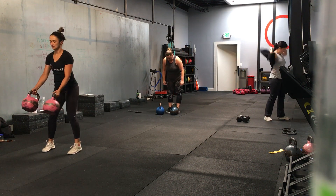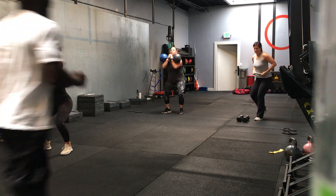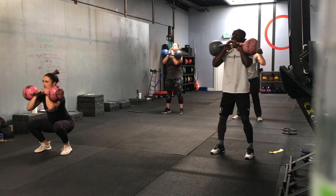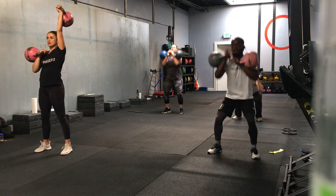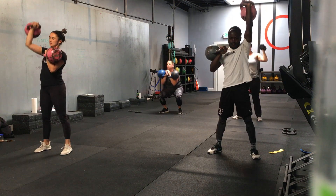Five, four, three, two, one — we go. You want to level it up? You can also put a band around your knees. Believe it or not this is the first round because you're still getting a little warm in here. Band around the knees would be awesome.